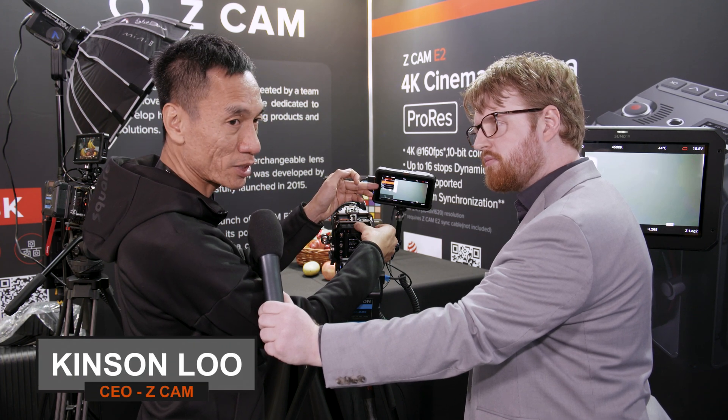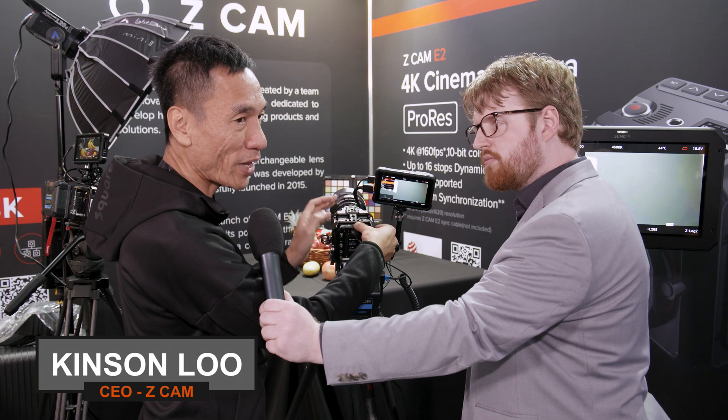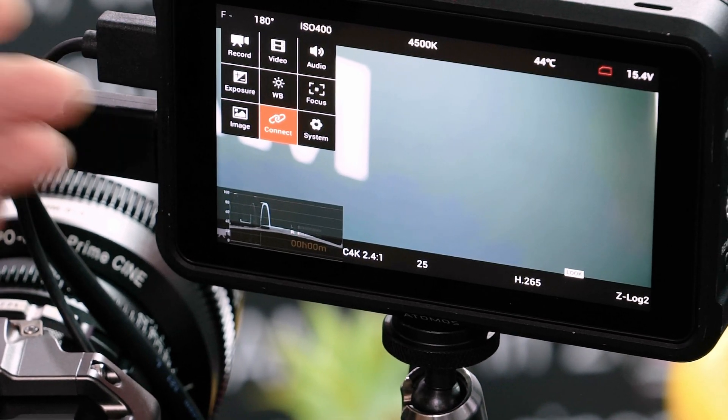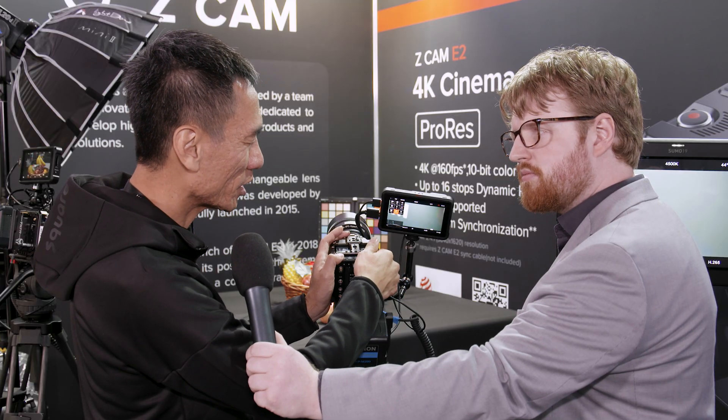You can also select direct REC 709 output, and for those who want HLG or want to shoot in FRED mode — FRED mode is actually 709 but with the Z-LOG dynamic range. Then you have the connection and some of the system features here as well.